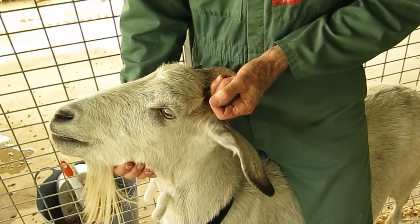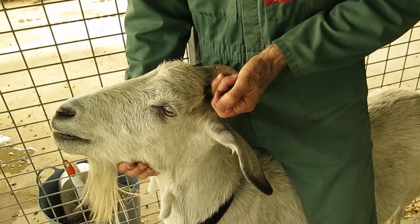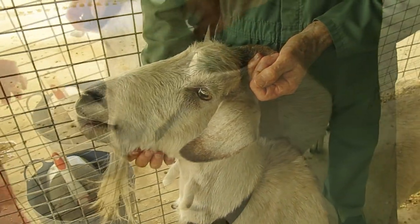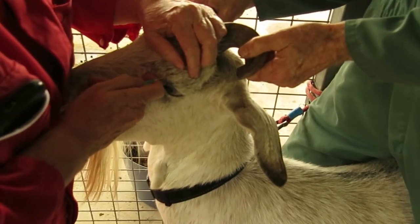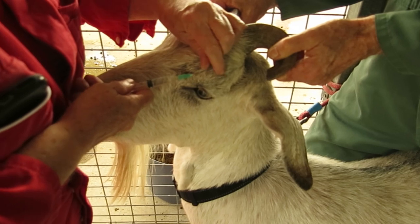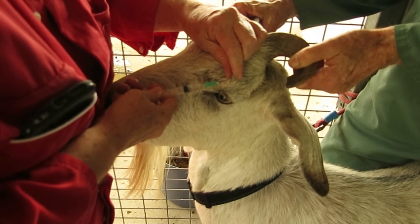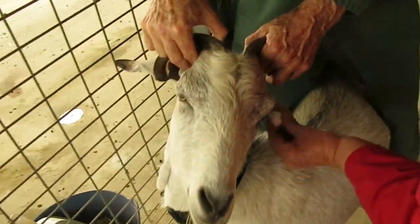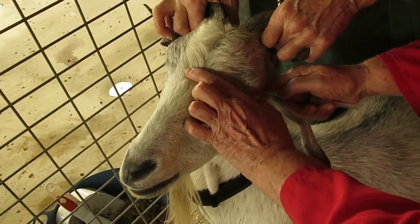Getting ready to do the other side. You can see the goat is getting sleepy, the pupils are contracting. Again 1 ml for the infratracheal nerve, and 2 ml for the corneal branch of the lacrimal nerve.